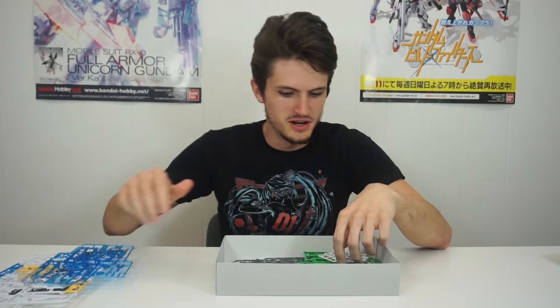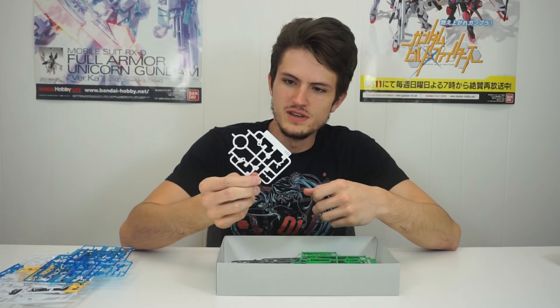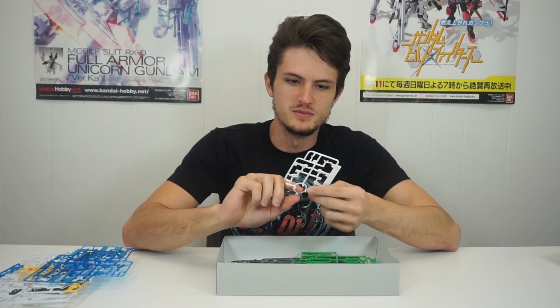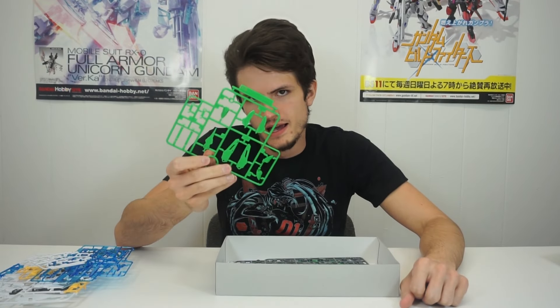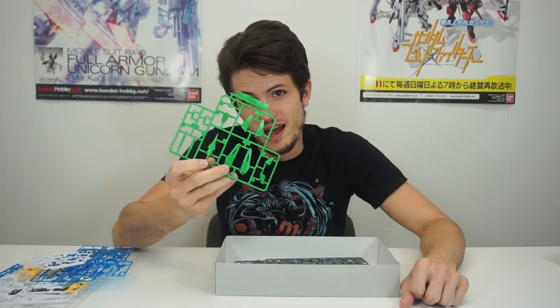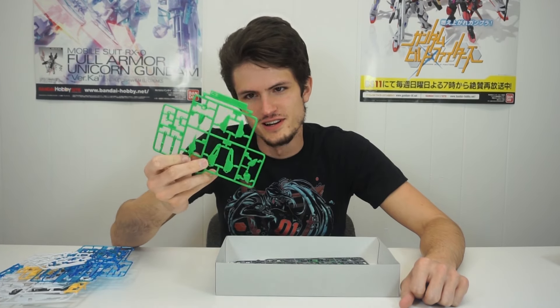These are kind of like what's on the Transient. Really excited to see how this looks. Look at this in the light — it's so good. And then we have some white for the V-fin and the face parts. I really like these small runners instead of stickers. This green is also, like, absolutely St. Patrick's Day — this is some shamrock green.